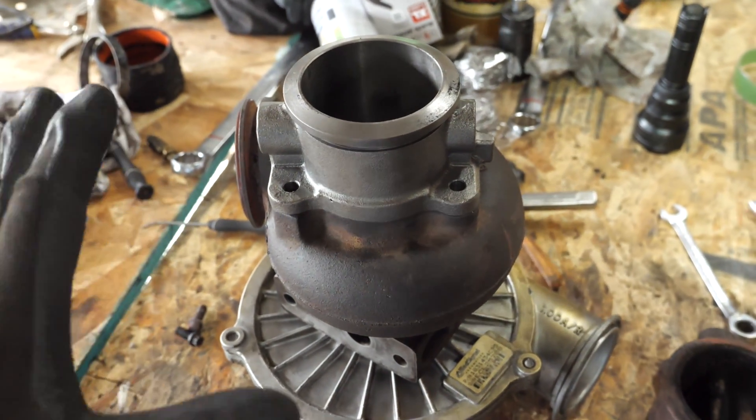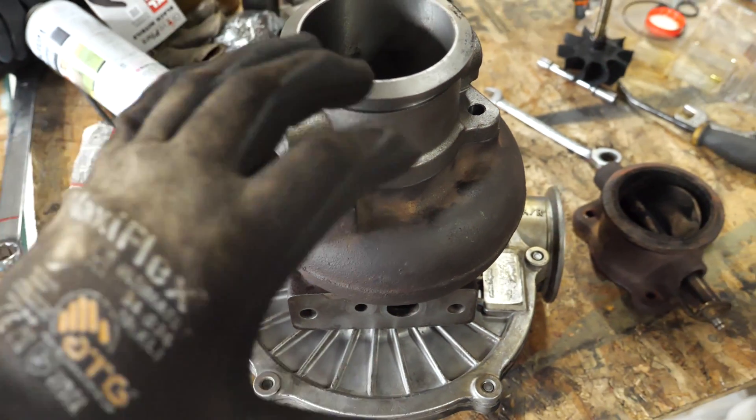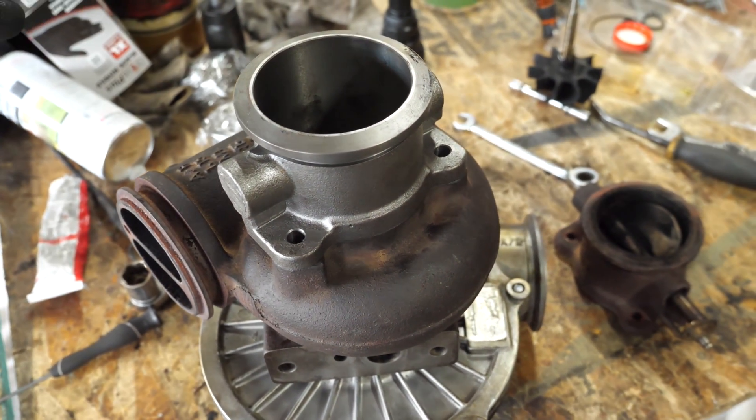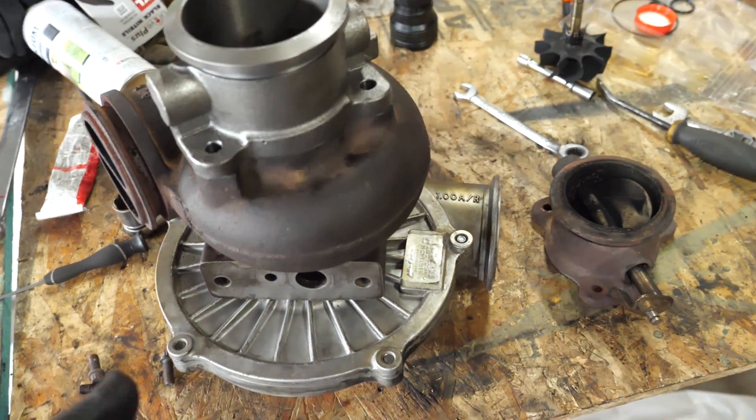The new pedestal lines right up to the three bolts of this fan style. The F-series has a kind of a seven-bolt setup, and that's only because those have a wastegate as well. There are no wastegates on the Garrett 38 turbo.